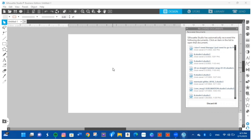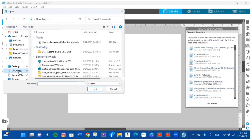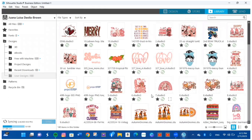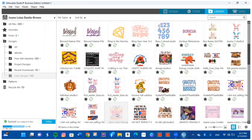I'm also going to be using sublimation paper. Everything will be listed in the description box. If you don't have your design saved, in any software you go to your files and pick what you want to open. Mine is already saved in the Silhouette library — I'll click it here, double-click, and it opens up.